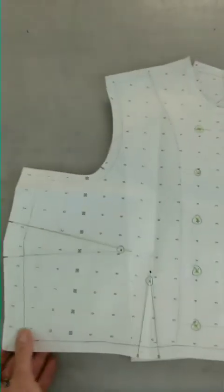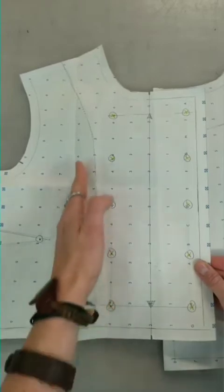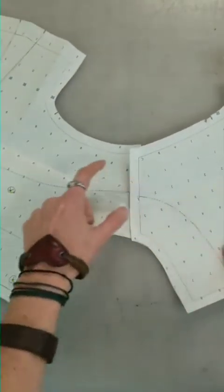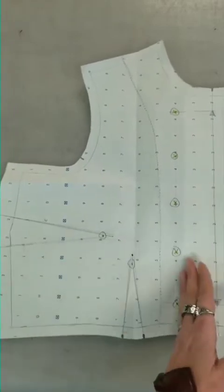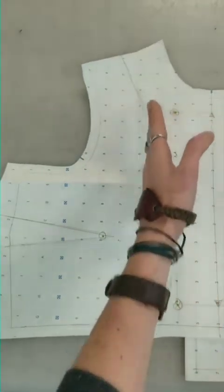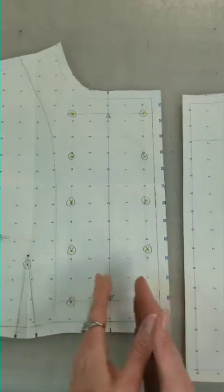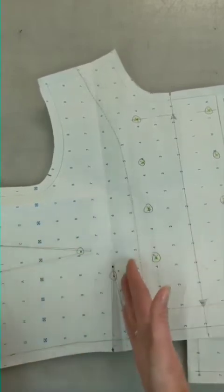So here's a close-up of that pattern. Here is the front and here is the back. As you can see, I marked where I wanted my buttons to go, so I just drew that facing line right on the pattern. And then when I drew the back one, I just wanted to make sure that it lined up with my front one and made perfect sense. You can take this pattern, trace it off onto a new piece of paper, trace this line, and add your seam allowance. You would do the same thing for the back — trace this off, transfer this line, and add seam allowance for your facing piece. Then you'd have three separate patterns: your outer pattern, your facing pattern, and your lining pattern.